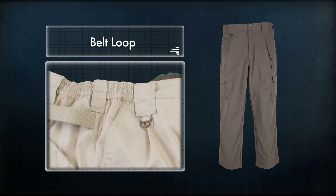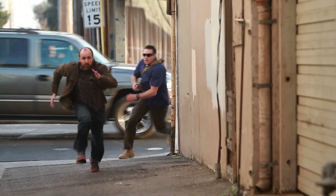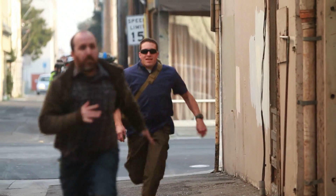The TacLite Pant includes the addition of a belt loop on each side to stabilize a hip-mounted holster, and a diamond gusset crotch that distributes stress across more material, increasing durability and providing a wider range of movement.